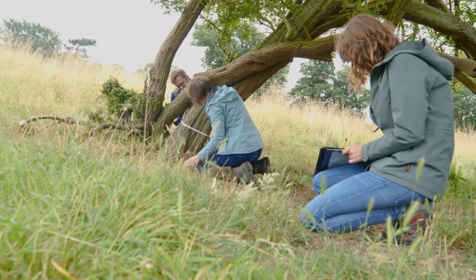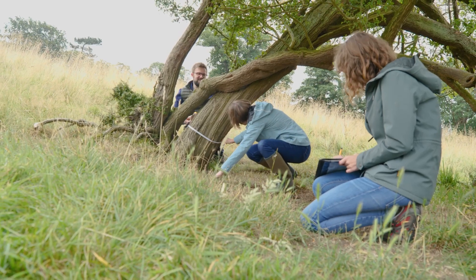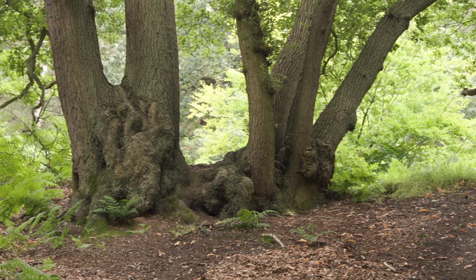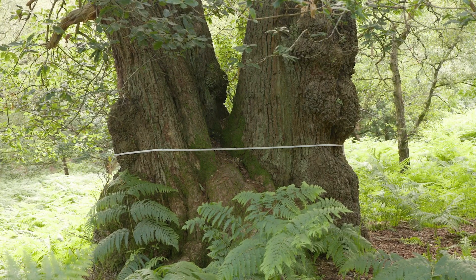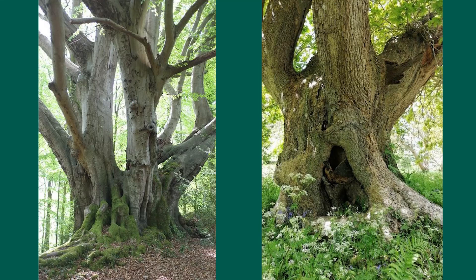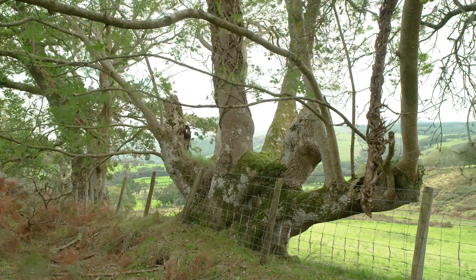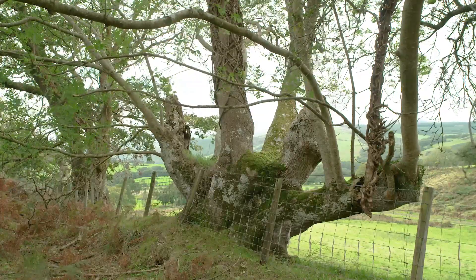Multi-stemmed trees, which arise from two or more trees intertwining or a single tree dividing, can be the most complex to record. But follow our checklist to make things easier. If the tree forks at or below 1.5 metres, then record the narrowest girth below the fork. If it forks above 1.5 metres, record in the same way as a maiden or pollard. If the fork is low and the stems originate from the same tree, record the girth near the ground, as you would for a coppice.